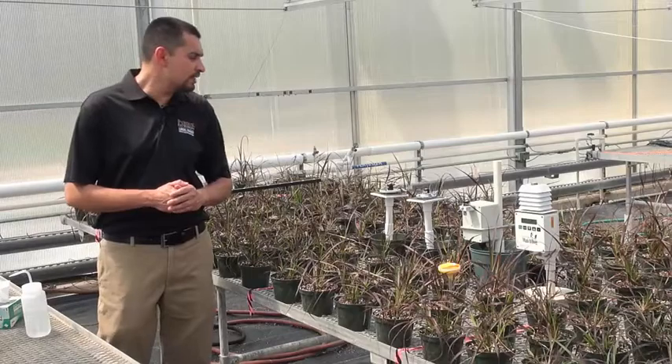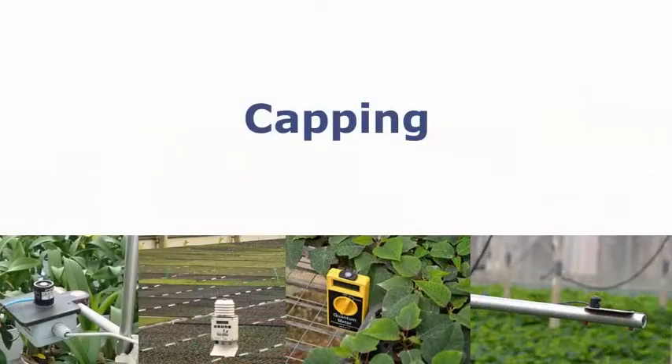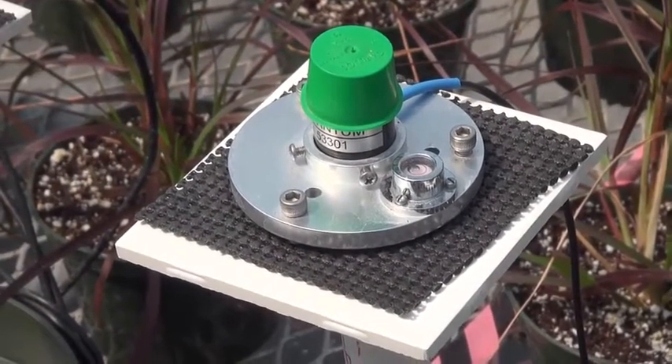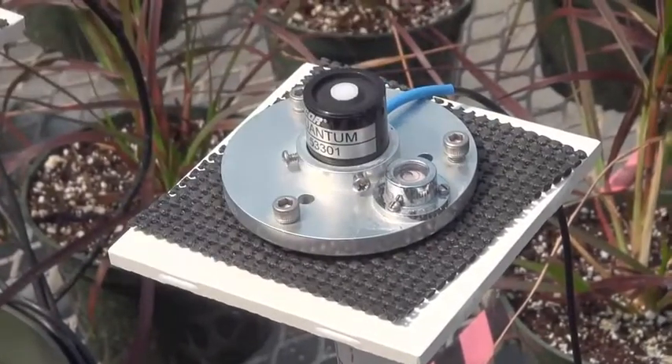It's also really important to make sure that you place your sensors in an area where they're not going to get wet. Cap the sensor, let's say when we're irrigating or when we're applying a pesticide. One really important thing to remember is to make sure and take off the cap once you're done.